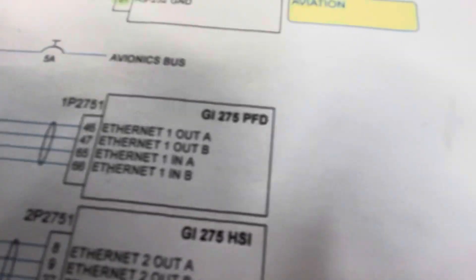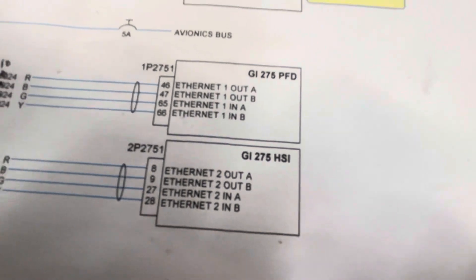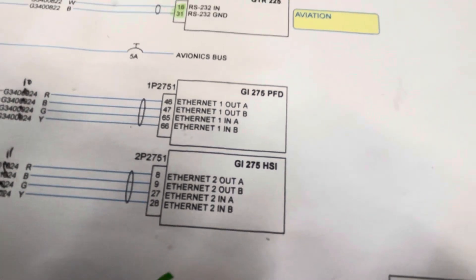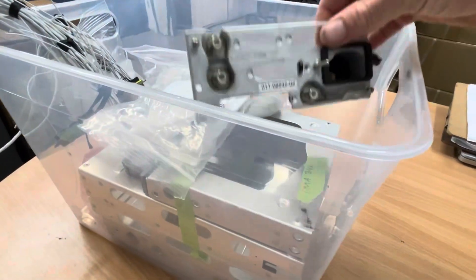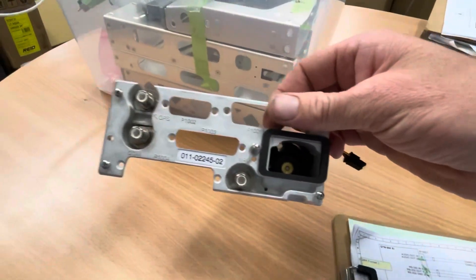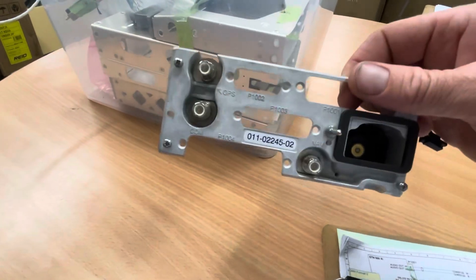And look at this - there's an update for you. Got convinced to put two GI 275s in there as well, just to make the install nice and professional. Look at all these bits - I don't even know what it is, but it looks fancy.